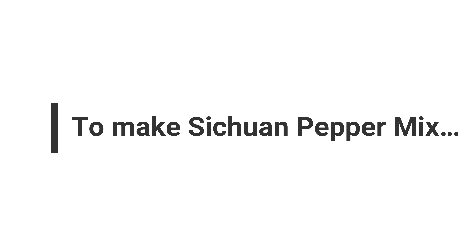Today we'll be making a new drink with gin using mango juice and Sichuan pepper mix. We will make the Sichuan pepper mix with a twist and then we will build the drink. If you like this channel, please subscribe and talk to your friends about it. If not, I'm still grateful that you are here.